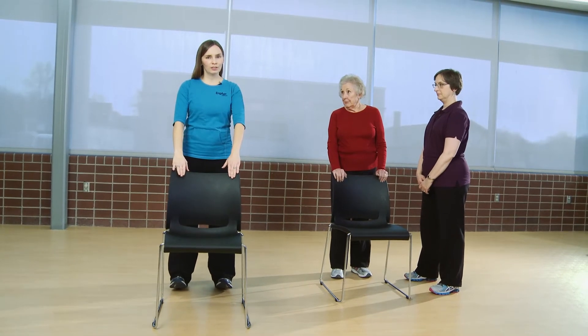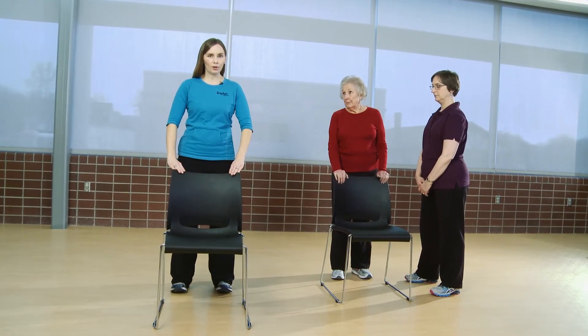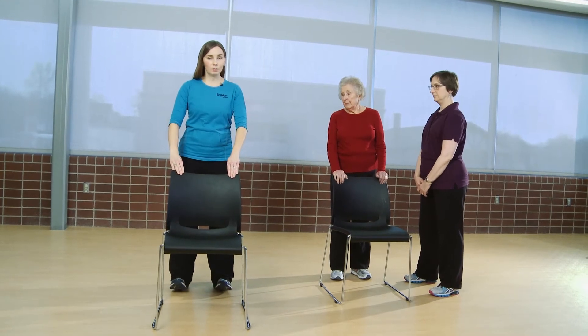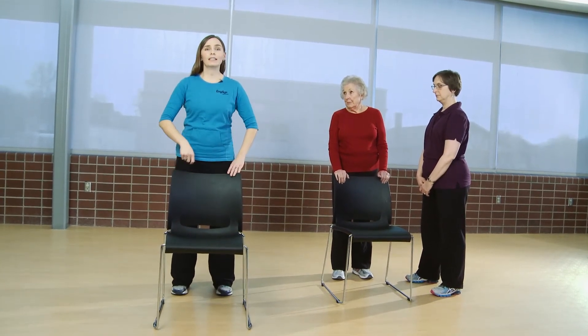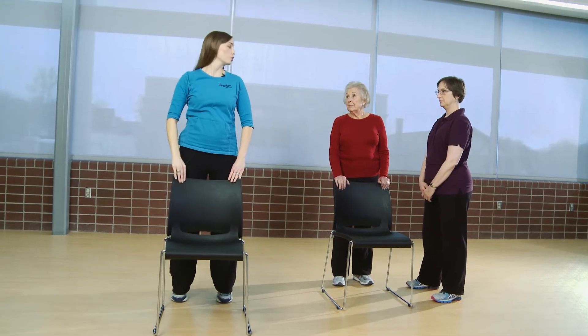I'm going to have you slowly bring the toes up, placing the toes down onto the floor and then pushing straight up, bringing the heels up off of the floor, and again bringing the toes up. As we push up through the toes, bringing the heels up, you want to imagine there's a string connected to the top of your head pulling you straight up.